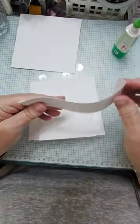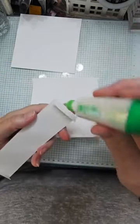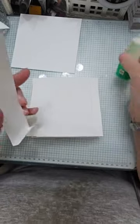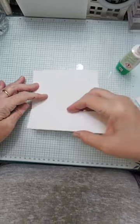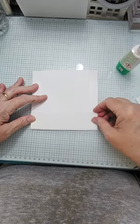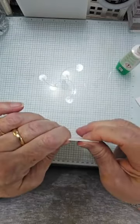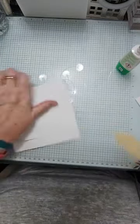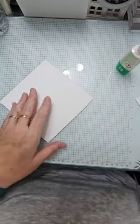Then all you have is this piece - fold those as mountain folds, put some adhesive on here and on that side, hold this panel down, and line it up right at the end there and there. Wet glue is good because it gives you a little wiggle room. I suggest a bone folder just to make sure you've got it adhered neatly and smoothly.